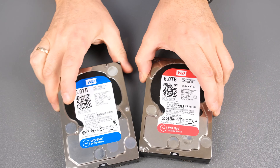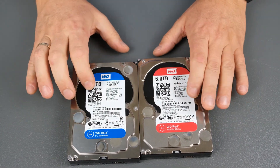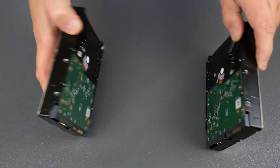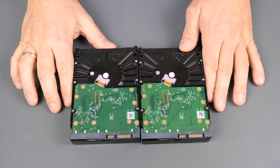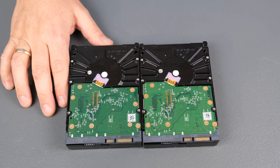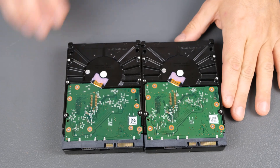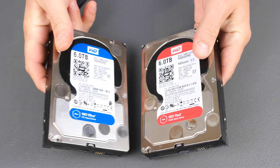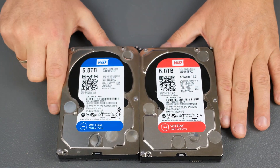Now, the Seagate — two hard drives — the red drive and the blue drive. We can see the difference on both of these drives, but it looks like all the same. Not any difference.